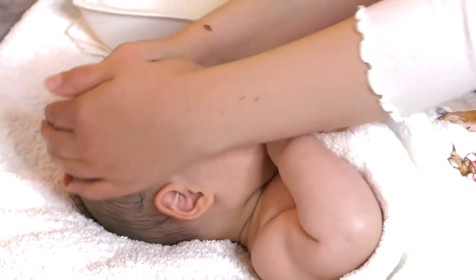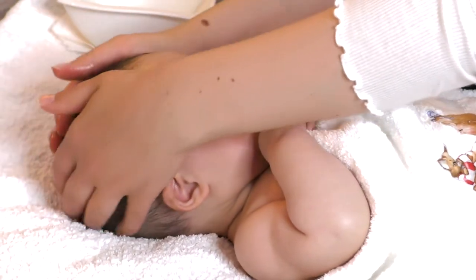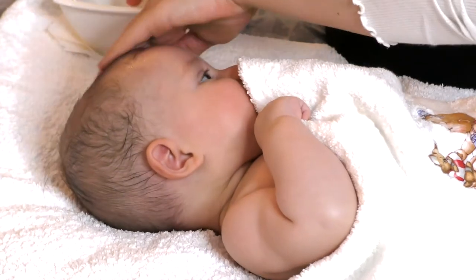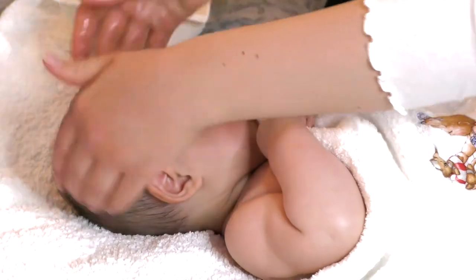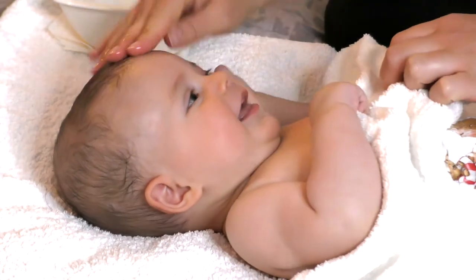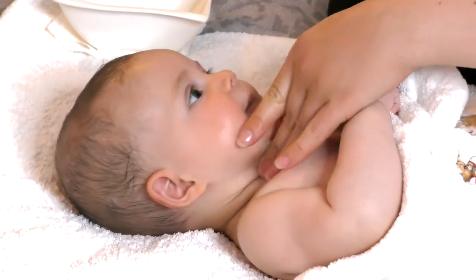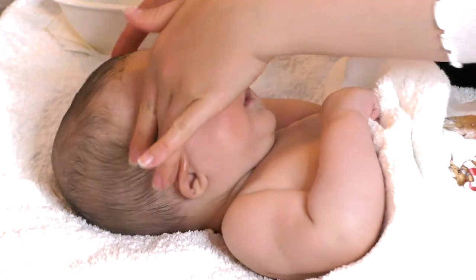If your baby is distressed, stop - feed the baby, sing to the baby. She just had a massive meal so she should be fine, but you never know, right. Also, because her skin is quite dry, we're just going to massage the entire body.